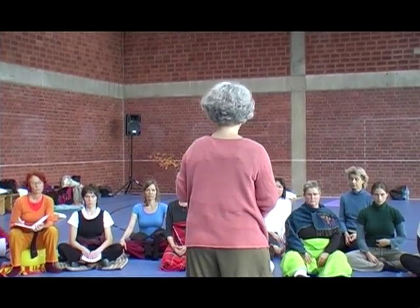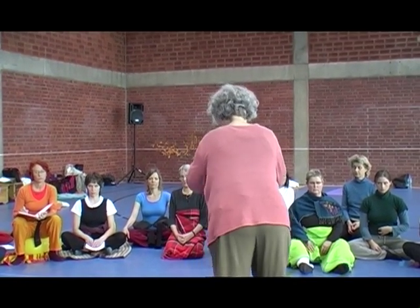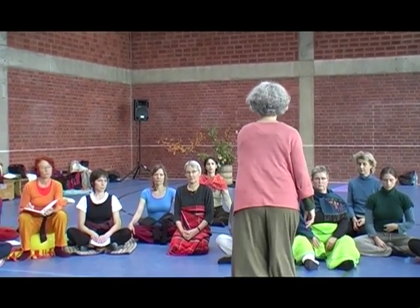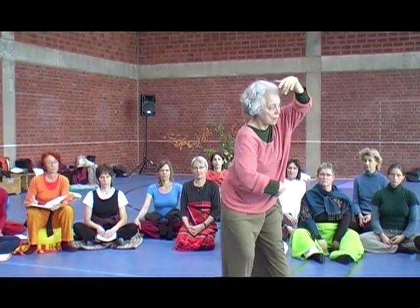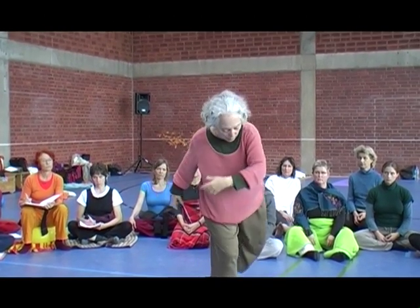So we have now three tubes: the gut, the Naut Accord, and the neural tube. We call this the pre-spinal, or the soft spine. It's very fluid. The limbs are fluid out of it. Very fluid.